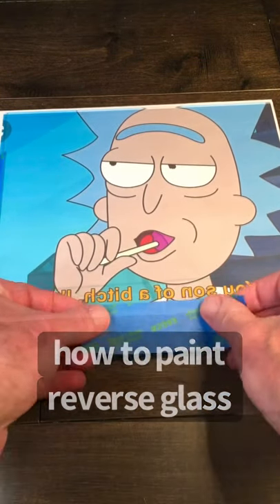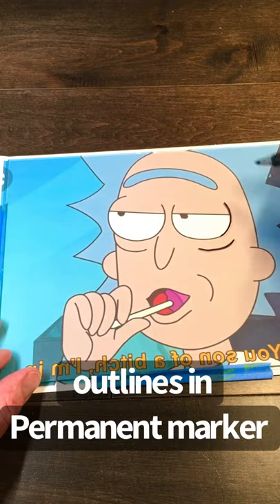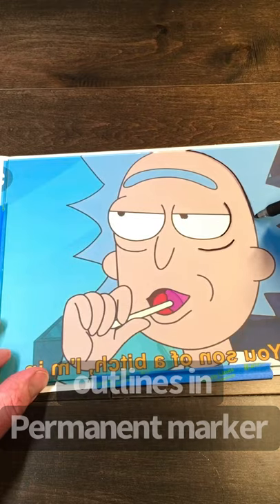How to make a reverse glass painting. Get glass out of an old picture frame — I'm using an 8 inch by 10 inch. Tape it to an image that should be in reverse. I printed this off on my computer.